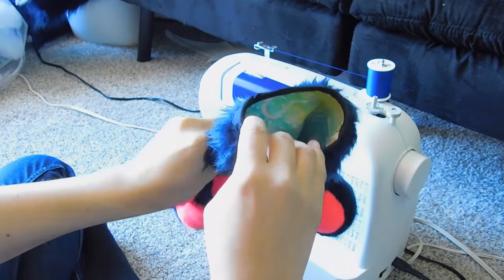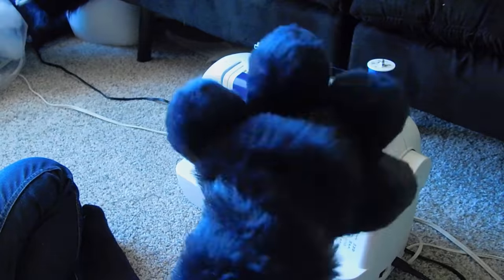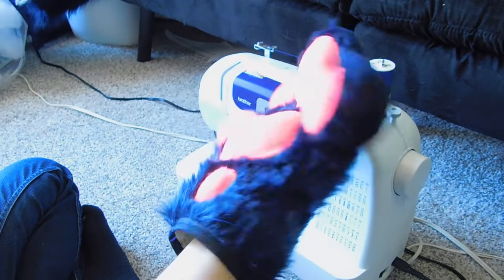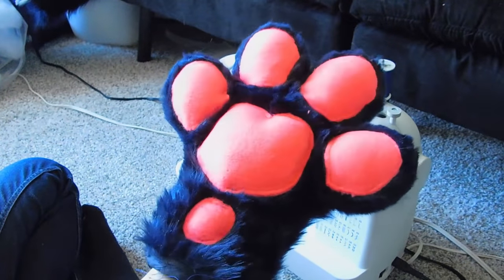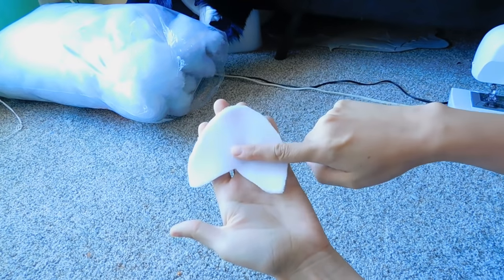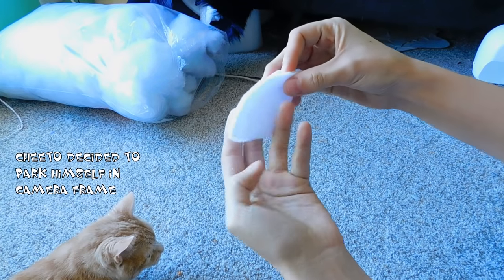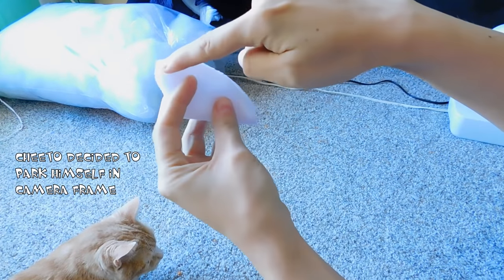Once the bias is all finished, you can slip it on and give it a test fit. Look at how pretty and clean! And now it's time to add the claws. If you don't want them, just skip this step and move on, but I personally like to add claws to my hand paws — I just think it looks fantastic.